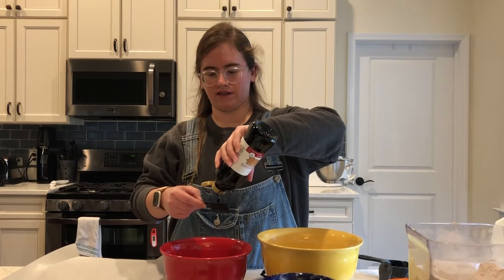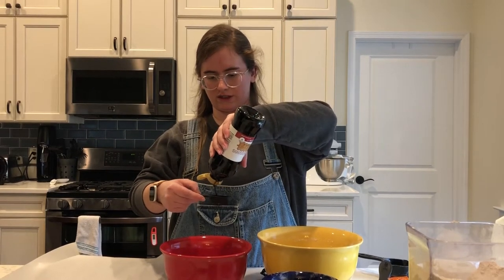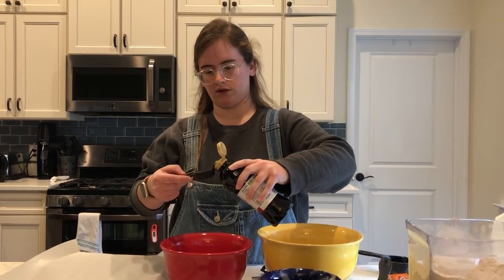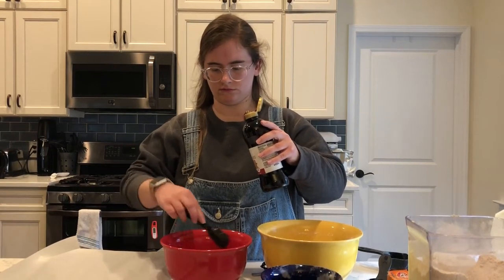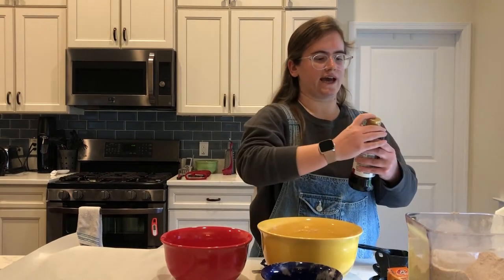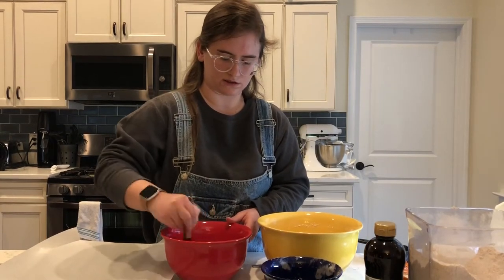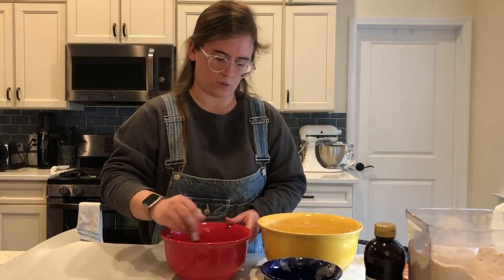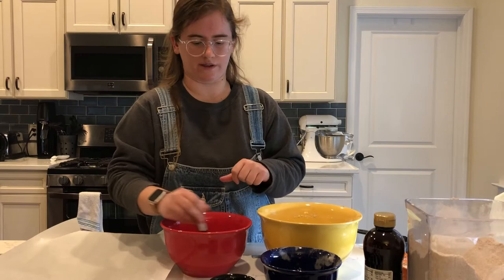We are adding the second tablespoon of molasses. Now molasses is very thick and slow to pour, but it's really good. Our molasses is now added, so we are going to whisk this together and make sure it's fully mixed with the buttermilk. Then once we're done mixing, we're going to make a well in our dry ingredients and pour the buttermilk and molasses mixture in.